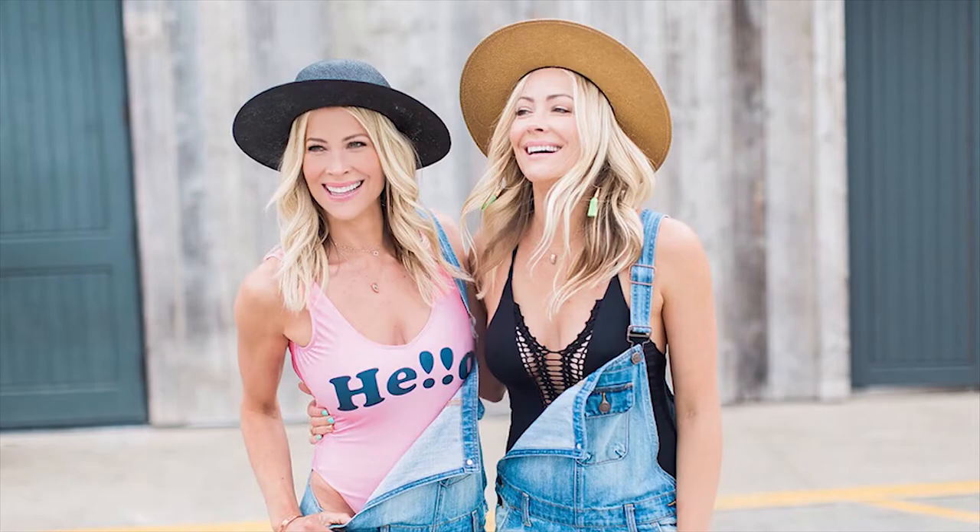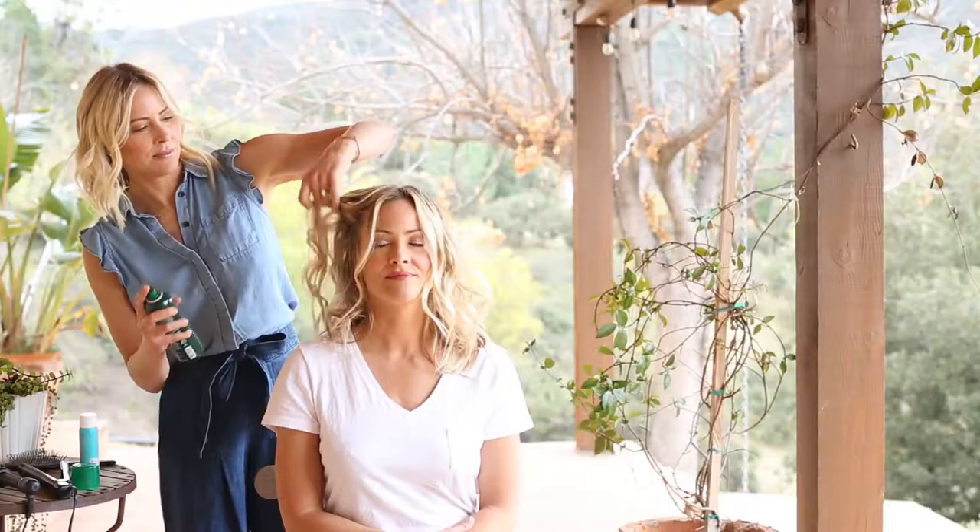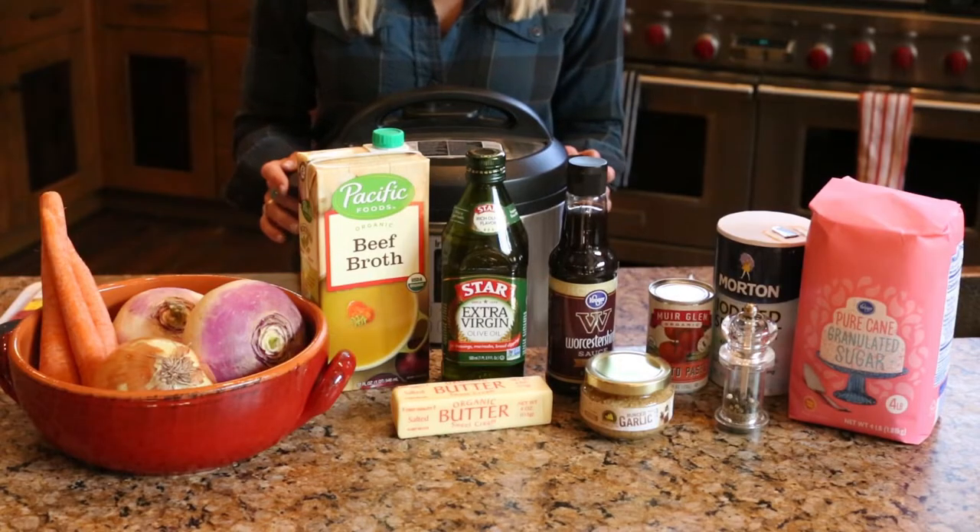Hi, I'm Brittany. I'm Cynthia. And welcome to The Suite Life. Hey you guys, welcome back to The Suite Life.